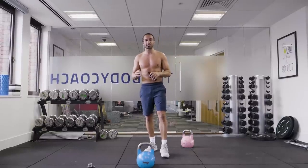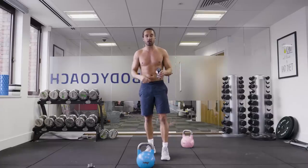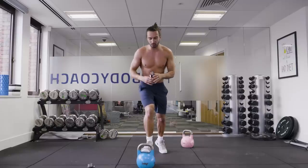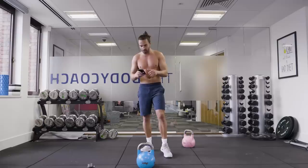We then get a 30 second rest, then we do the left side. So it's going to be right side, left side, right side, left side. We're doing eight rounds in total — four rounds on each side. I'm going to start off with a 12 kilogram kettlebell, but I've got a 10 kilogram here as backup. I'm going to try my best to stick with the 12 the whole time.